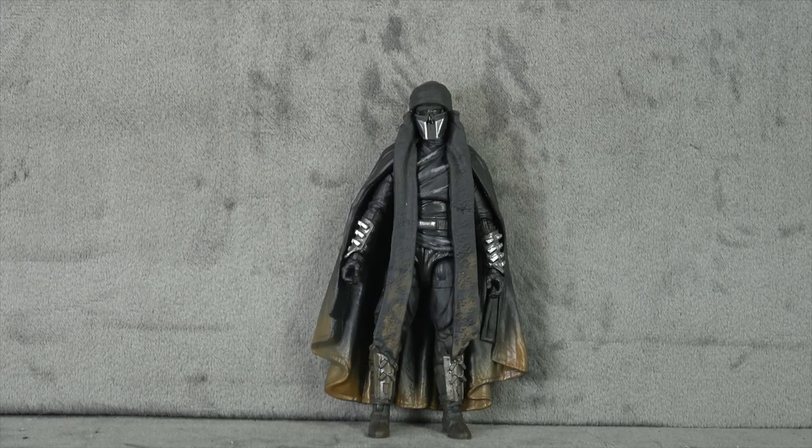What's up everybody, it's your favorite Knight of Ren's favorite nerd, and today we are finally looking at a Knight of Ren — our first review here on the channel. I hope not our last. I'm anxious to take a look at this from the Vintage Collection, the three and three-quarter collection.